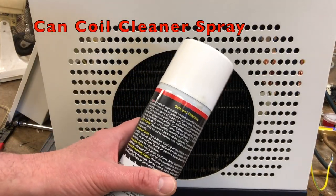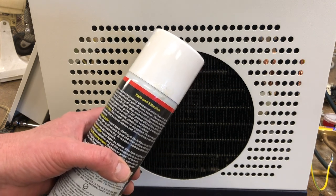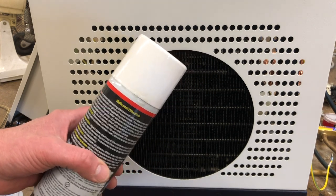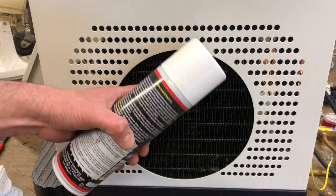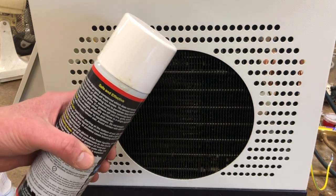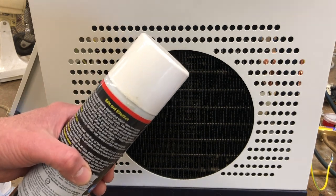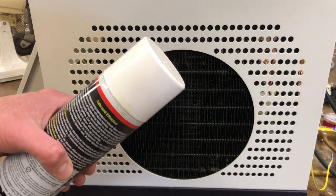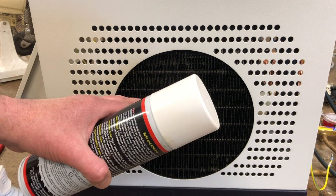Here's a can I got from my refrigeration supply — it will do the trick but I really don't recommend it for somebody who's not refrigeration trained. In addition to the fact that you might do some damage to the fan behind here, it also smells pretty bad. The one thing you don't want to do is use water, because that will definitely gunk things up and could get into the electronics behind here and really make a mess of things.